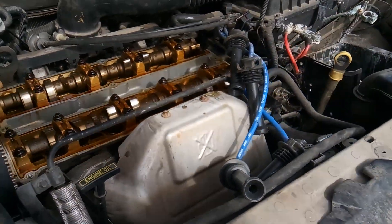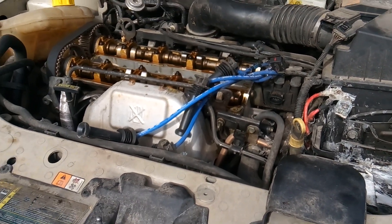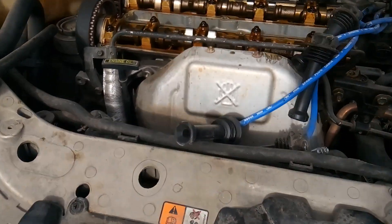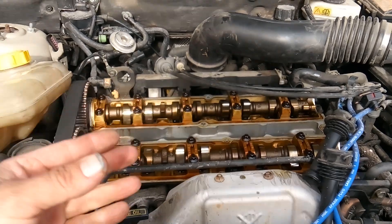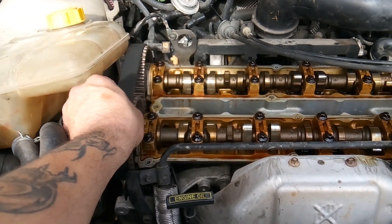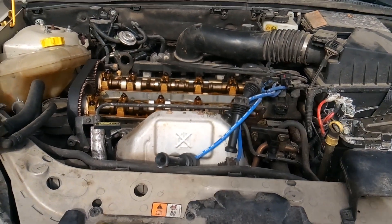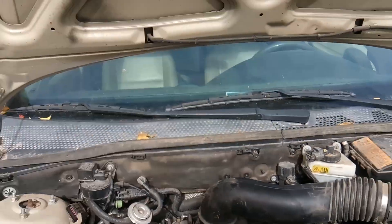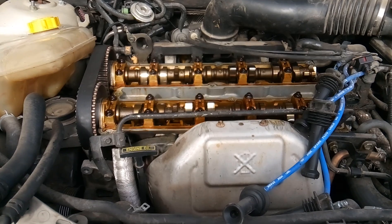But whenever you work on these 2.0 liter engines, you need to make sure that you time them correctly and take no shortcuts whatsoever. Sometimes you may find yourself looking at the pulleys and you just don't see any timing marks whatsoever. If that's the case, you're going to need a special tool — and that's really what you need to time these Ford 2.0 engines. By timing, I mean set it to top dead center so that you can pull and replace your timing belt or your camshafts. Top dead center, also known as TDC, is when cylinder number one piston is all the way up on the compression stroke.